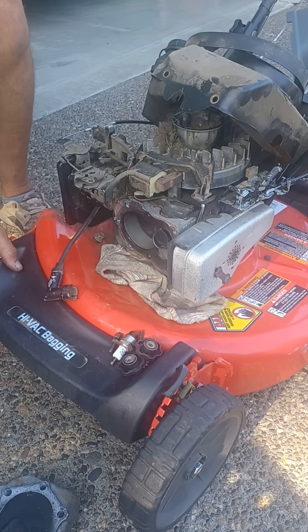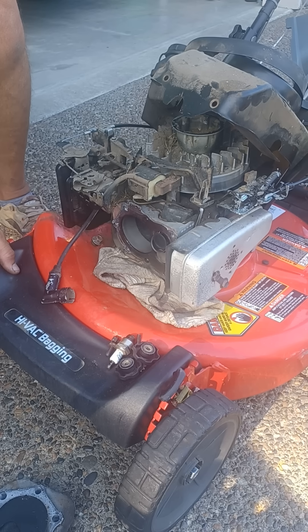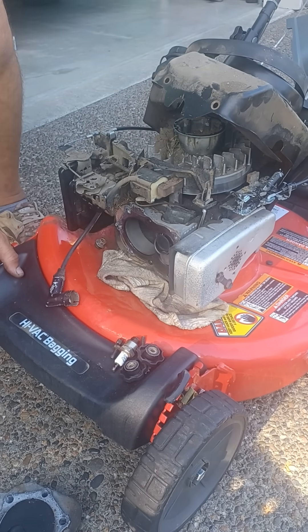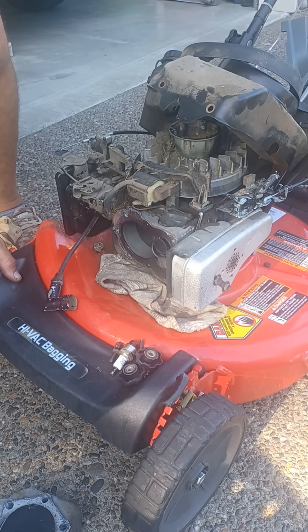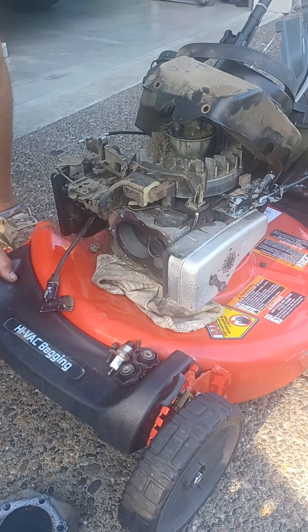This is a Snapper lawnmower with a Briggs & Stratton 190cc engine — a common motor. I've ran into this a couple of times. The mower has no compression, oil's clean, doesn't look like it ran out of oil or anything — just no compression.